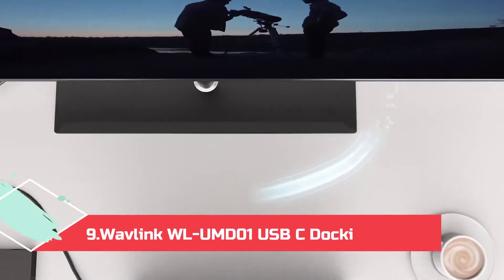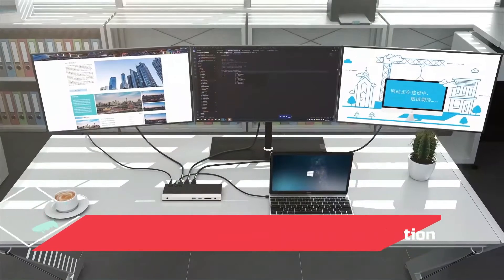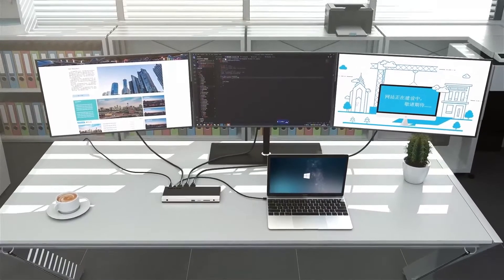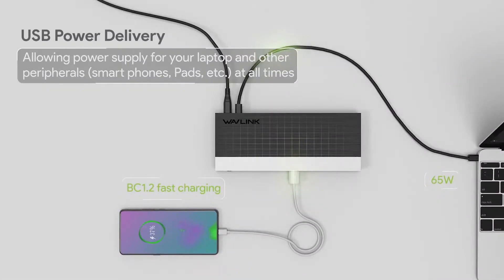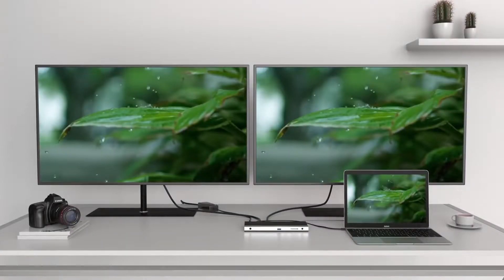At Number 9: the Wavelink WLUMDO-1 USB-C Docking Station. Wavelink may not be as popular a brand as some of our other recommendations, but its USB-C dock is competitively priced and houses all the necessary ports, including 2 DisplayPort and 1 HDMI port.